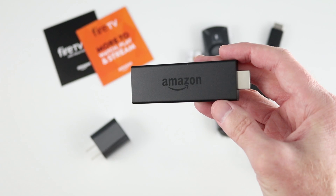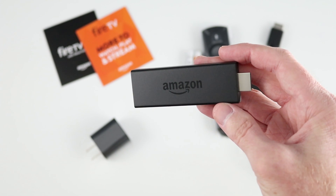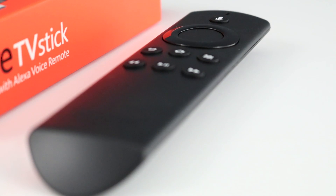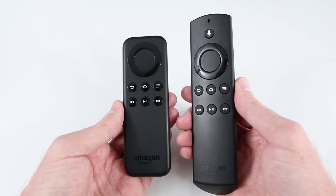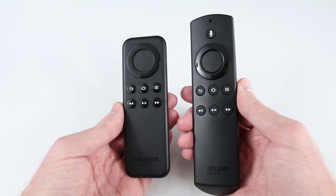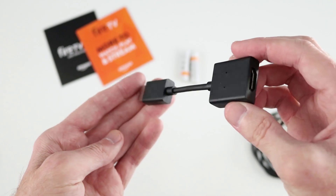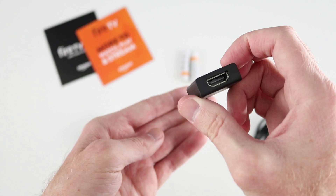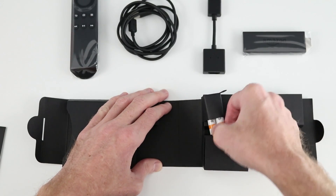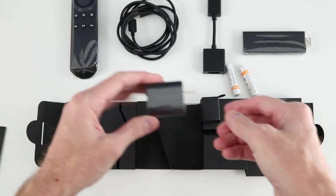Inside the box you get the Fire TV Stick, which looks almost identical to the original but is now slightly larger. It comes with the Alexa Voice Remote — here it is compared to the basic remote that didn't have the mic for voice search. You also get an HDMI extender cable in case you don't have enough room, and two AAA batteries for the remote.